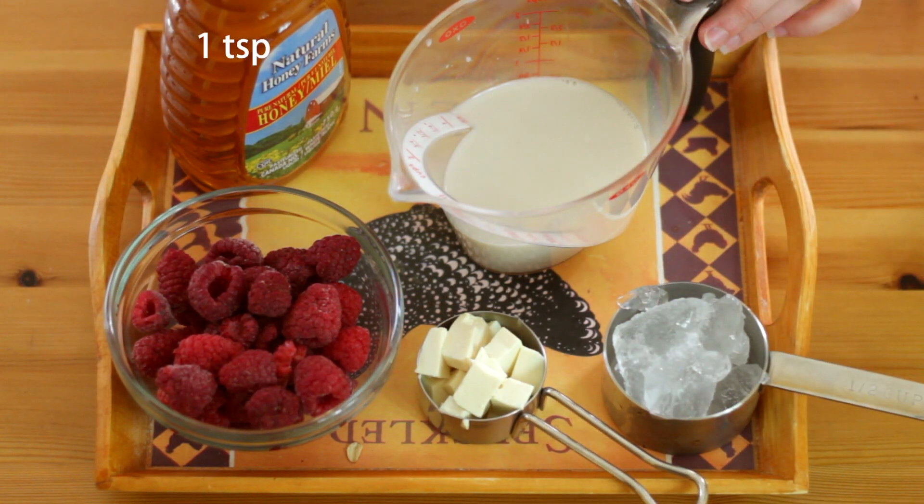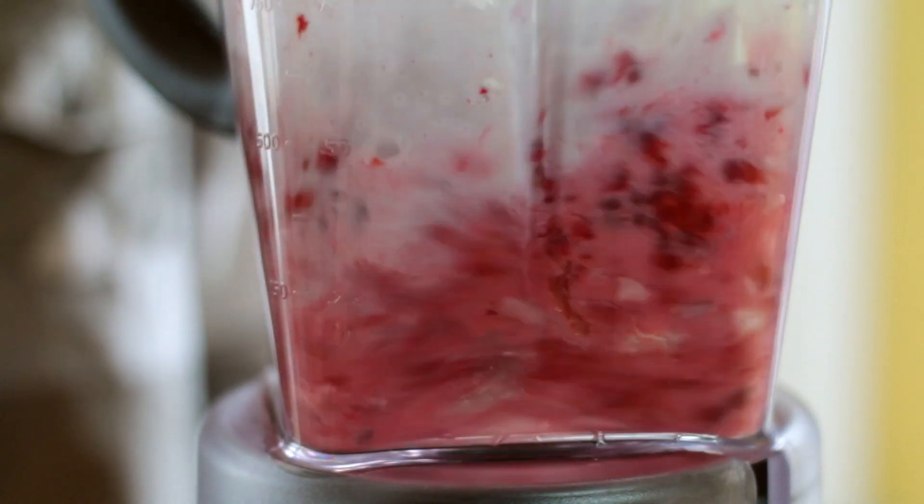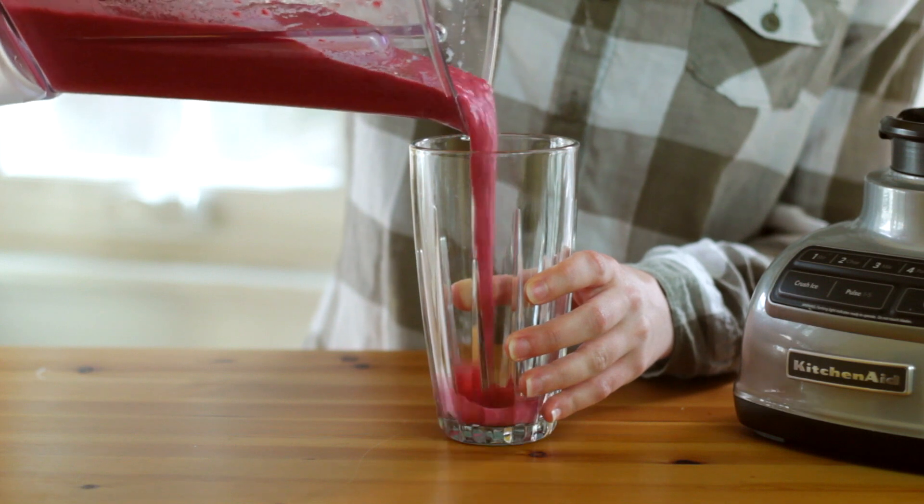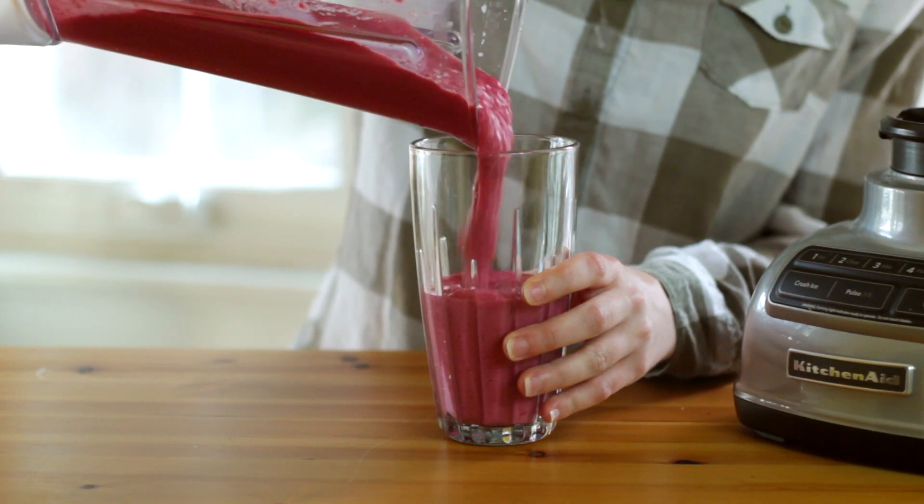Almond milk and a little bit of honey if you want a little extra sweetness. Mmm, that is so refreshing! It would be perfect for a hot summer day. The raspberry flavor is delicious and you can't even tell that there's any tofu in there.